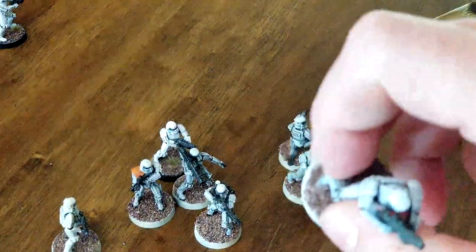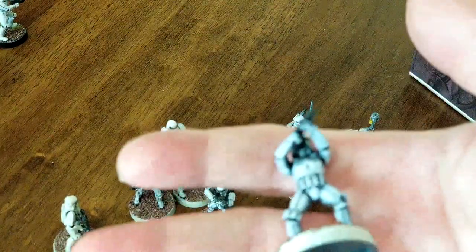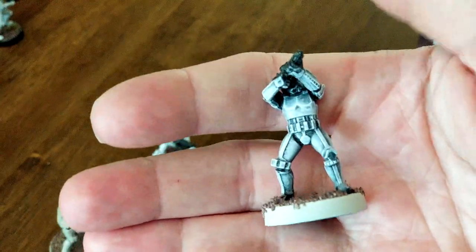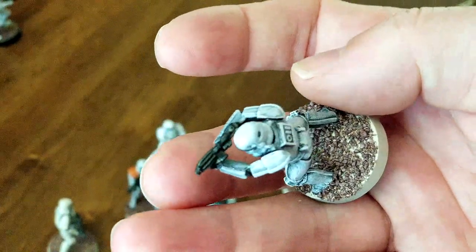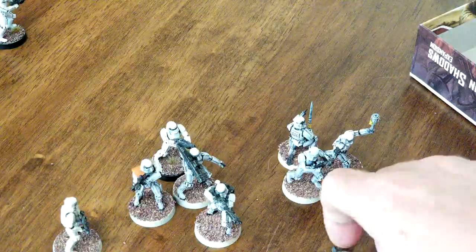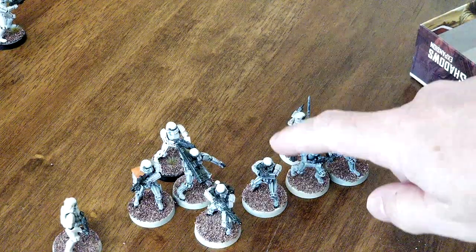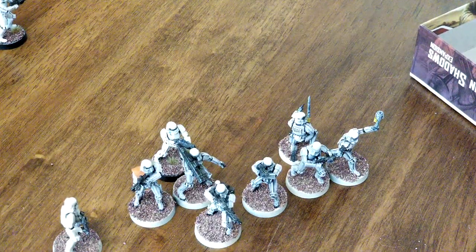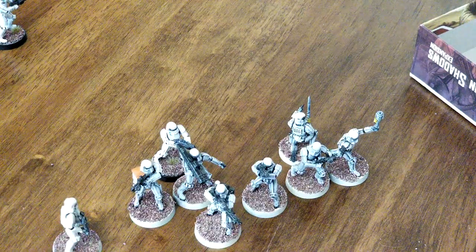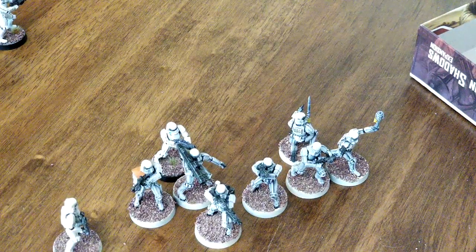When you get close they're not perfect — maybe a bit too dark on the chest area — but at a table's distance I just like how they look a bit better. Time-wise, dry brushing white over top of the black probably took me about half the time of the traditional way: prime white, throw on the black wash, then highlight and layer up with white paint.